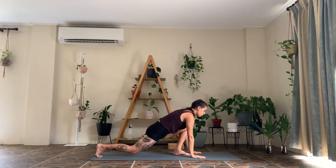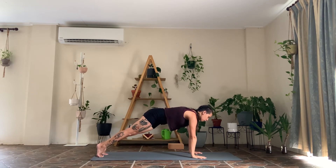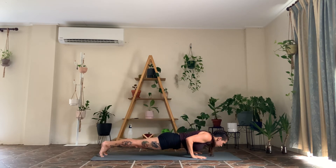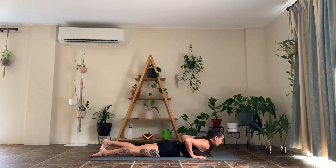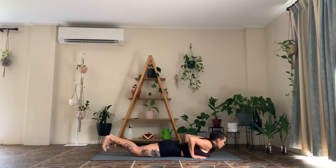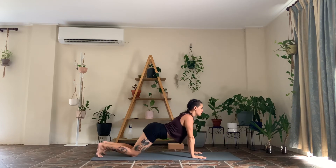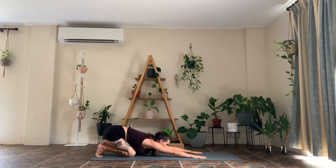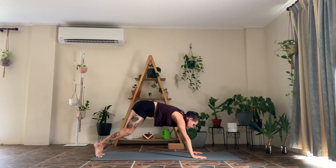As you exhale, bring your hands down, frame your front foot, pick up your back knee. Find your plank position, shift your weight over the wrist, bend your elbows and lower down all the way onto the belly. Keep your foundation in the bottom half of your body. As you inhale, pick up your chest, squeeze your elbows in. As you exhale, release. Tuck the toes, keep the chest lifted, push back into child's pose just for a moment, then round forward into your downward facing dog.